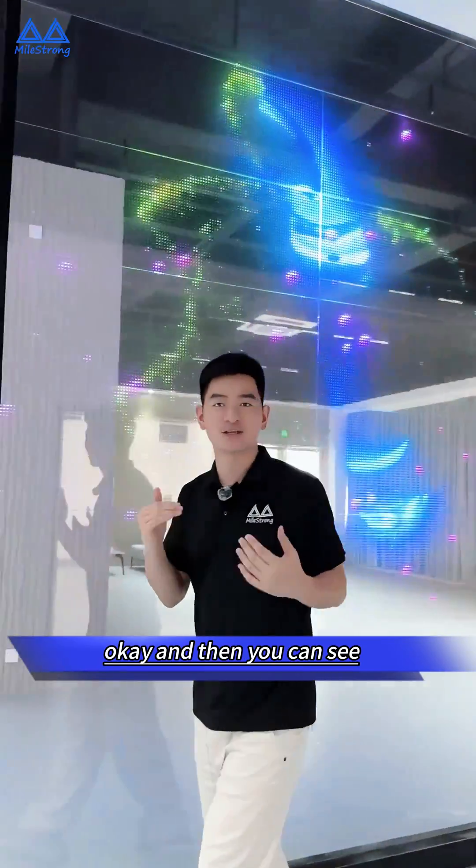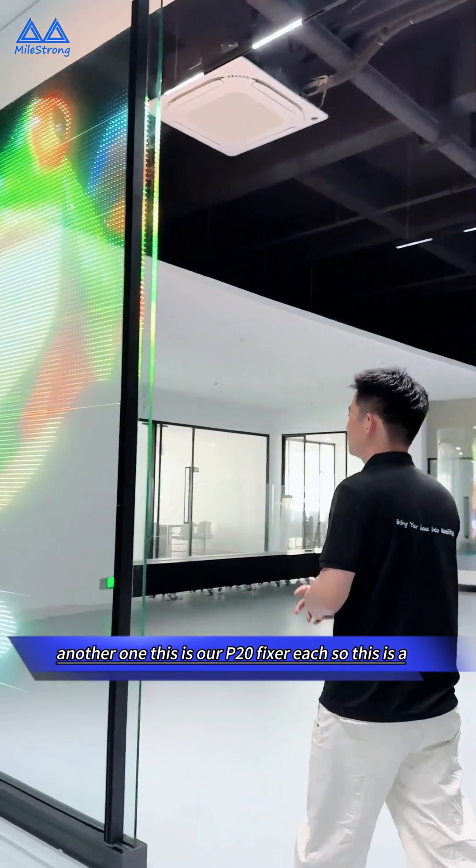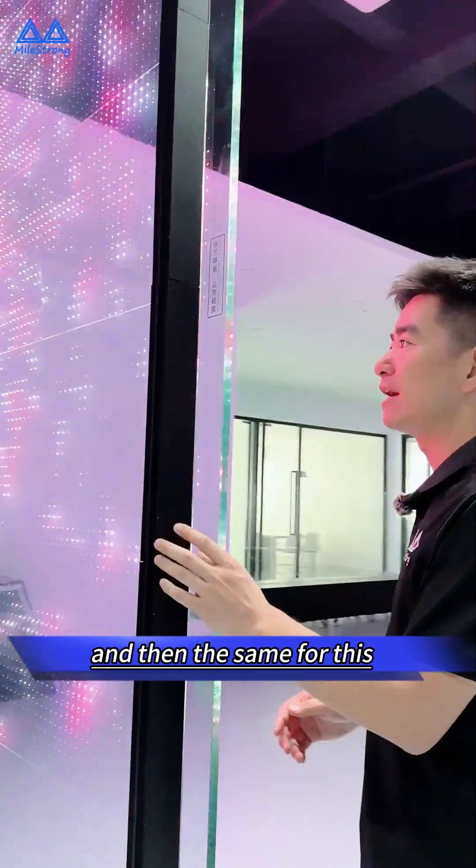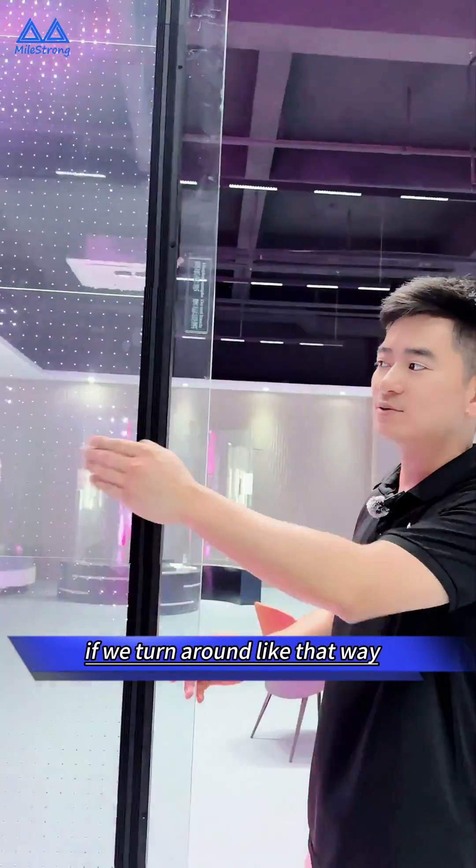And here we have another one — this is our P20 pixel pitch. You can see the same setup if we turn around to view it from that side.